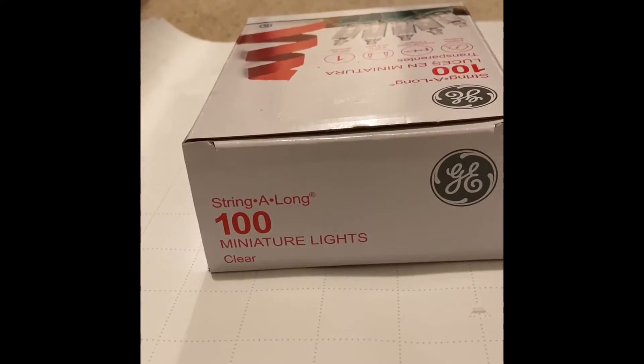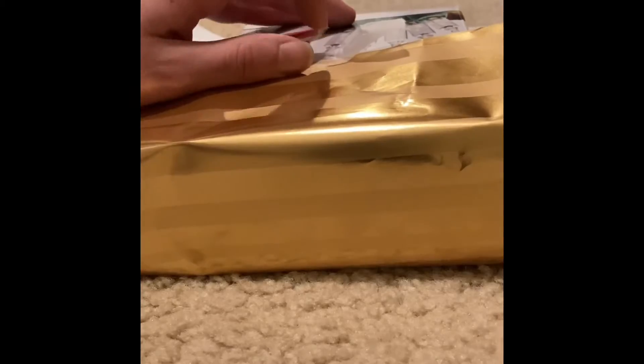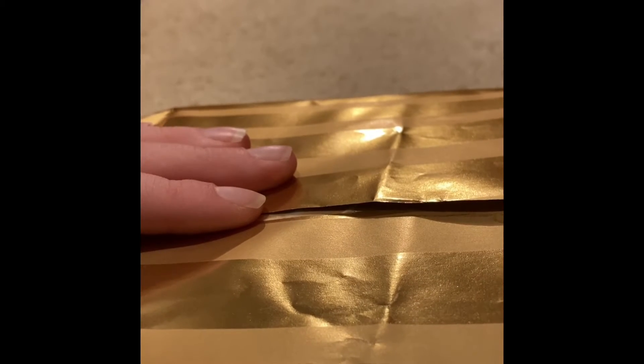Now take the longer sides of the wrapping paper and pull them up. Make sure that they cover the whole entire top, because otherwise you are more than likely going to be able to see the box or whatever present you got. Now tape the first long side to the box as you see I did here. Then fold the other side up so that you cannot see anything and it is tight, then tape it.